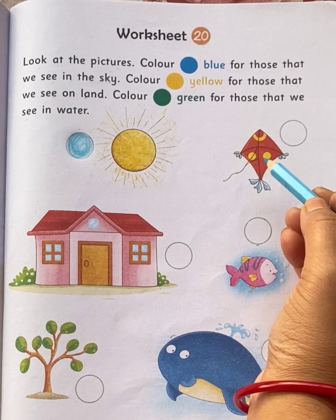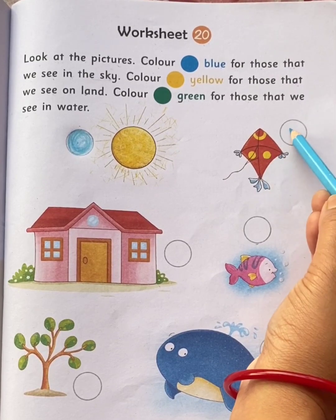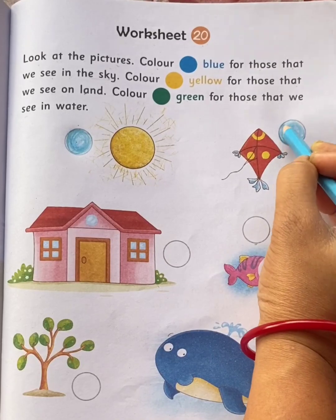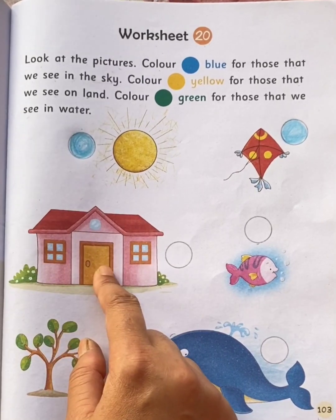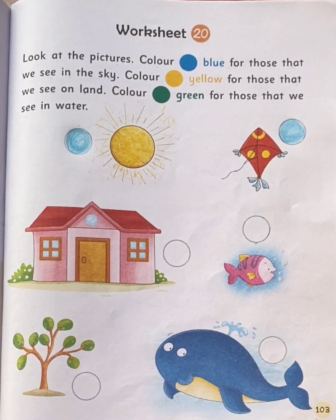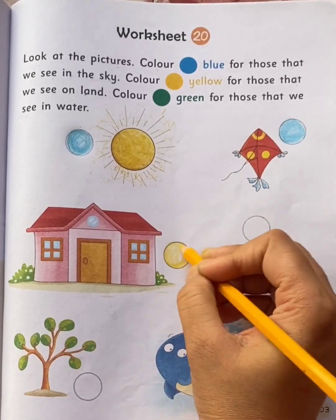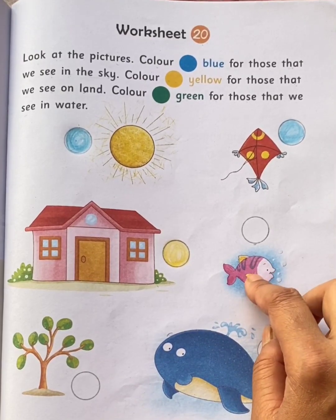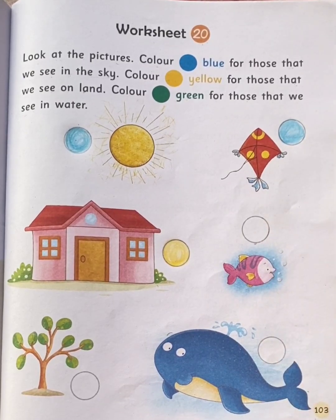This is a house. We see house on land, so color the circle with yellow color. This is a fish. We see fish in water, so color the circle with green color.